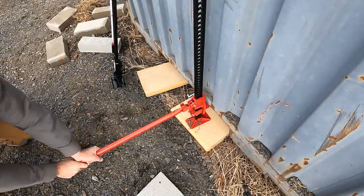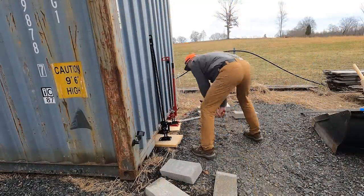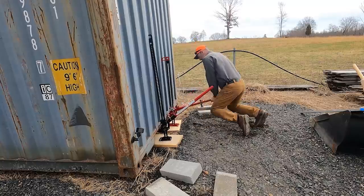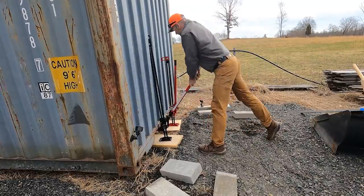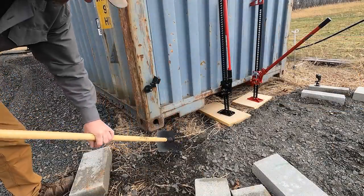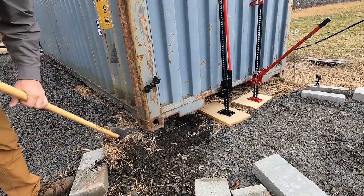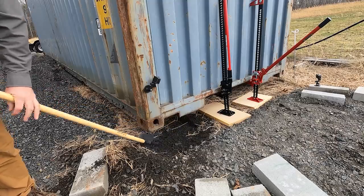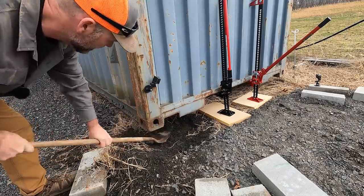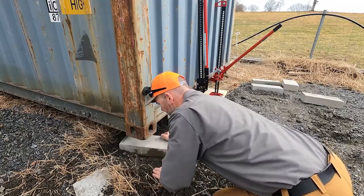I'm not real concerned about the ground right here. This will settle a little bit. We just want to get down to where we've got a good clean spot and try to level this out as best we possibly can for our block to go right there.